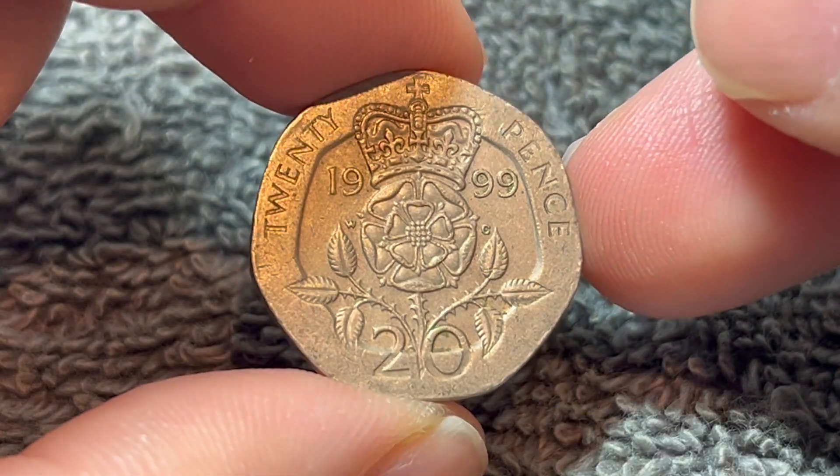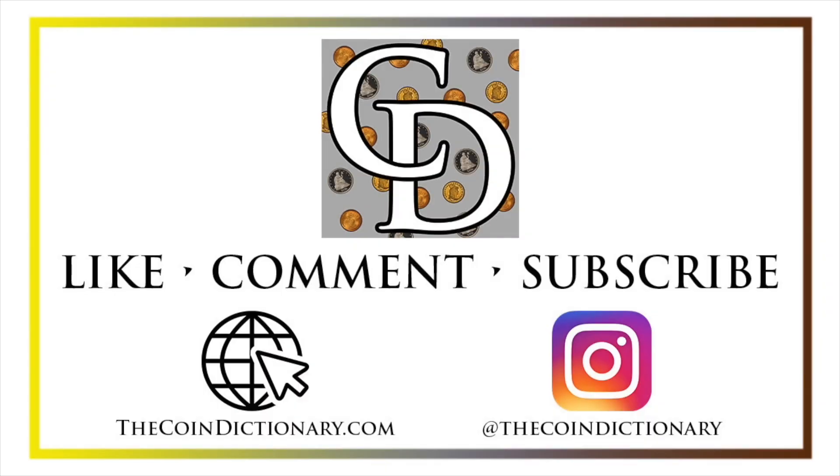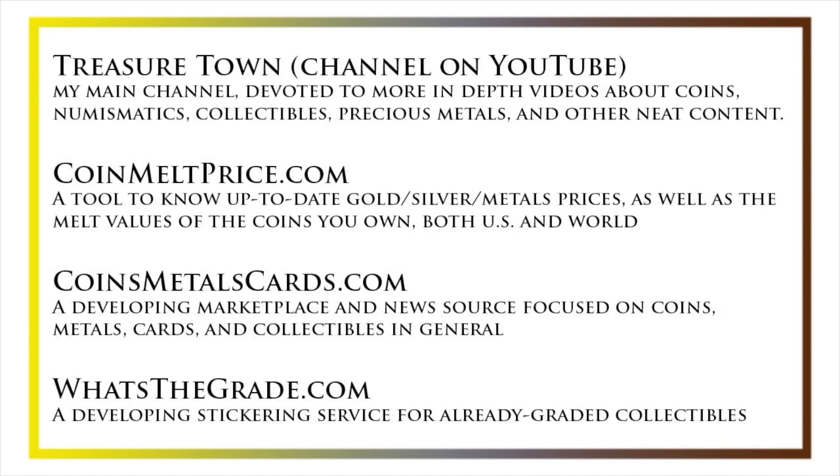Anyway, hope that cleared up some information on this coin, and I'll see you next time when I've got another coin to talk about. Thanks for watching — my name's Christian and I own The Coin Dictionary. Visit us at thecoindictionary.com and on Instagram at thecoindictionary. I'd also like to draw your attention to some other helpful coin resources, such as my other YouTube channel Treasure Town, which does more in-depth videos about coins and collectibles, coinmeltprice.com for up-to-date precious metals pricing and melt values, coinsmetalscards.com as a marketplace and news source for coins, metals, and cards, and whatsthegrade.com, which will develop into a stickering service for already-graded collectibles. Have a great day!